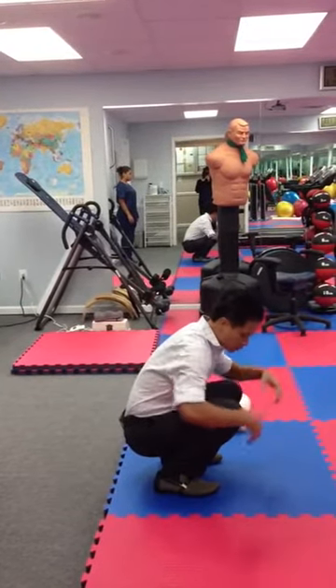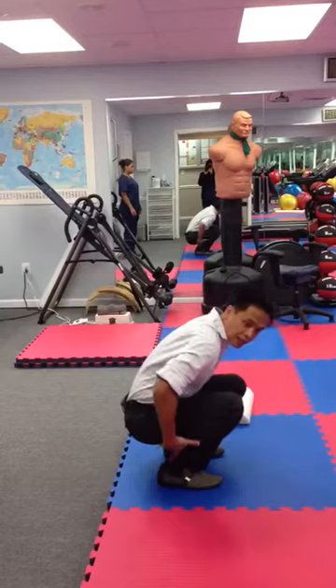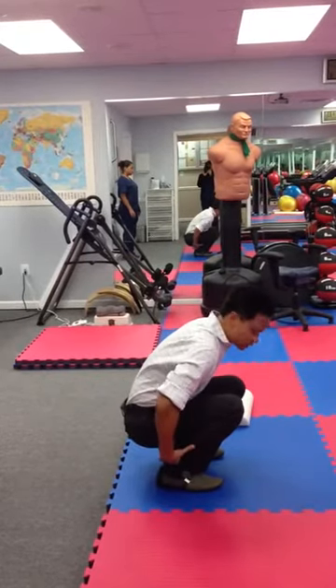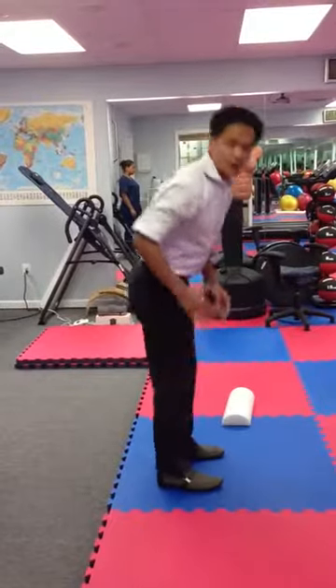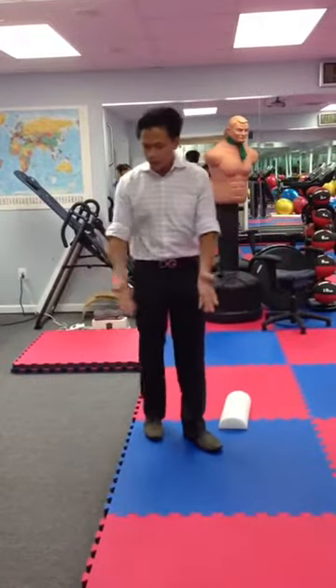I know quite a few of you have trouble because of tight Achilles tendon and the gastrocnemius — you can't go down like this and you end up coming up like this. I'm going to show you how to do the squat with that tightness.